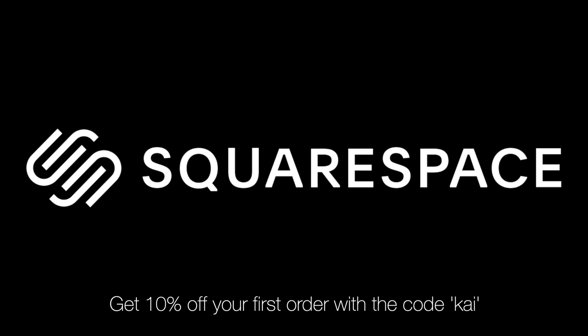This video is sponsored by Squarespace, the place to go if you want to set up your own slick-looking website or online store.